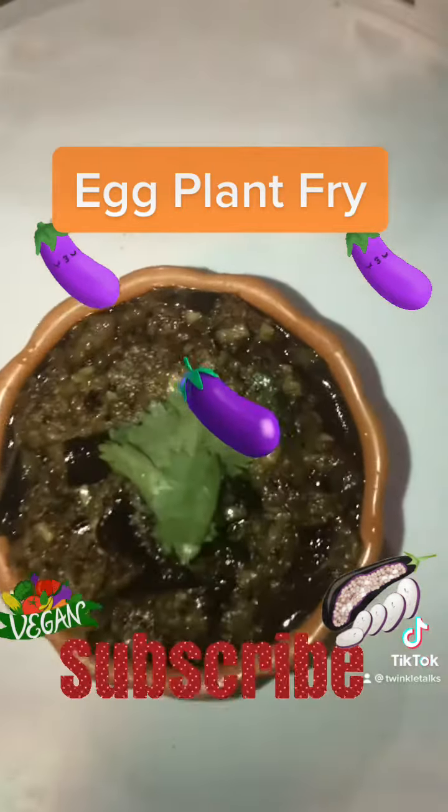Mix all of them until it's cooked well with the spices. Sprinkle some coriander on top and stir fry until it's aromatic. Once it's done, switch off the stove and let it cool down to serve.